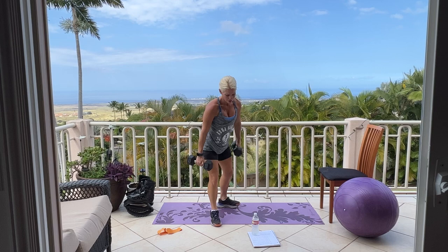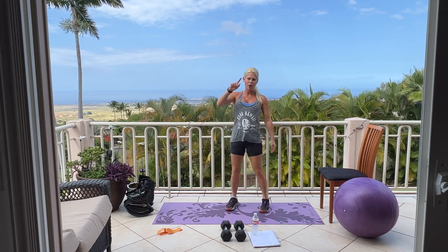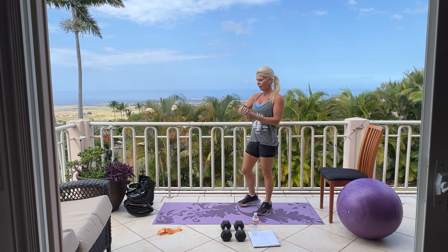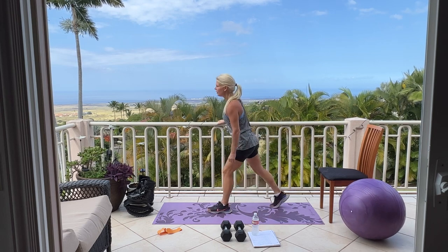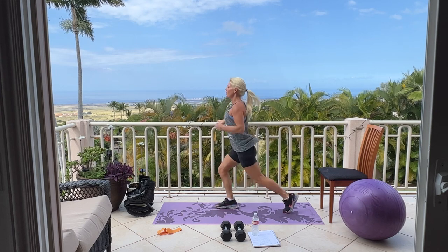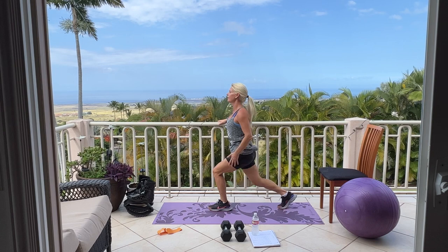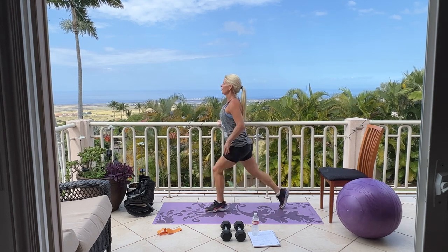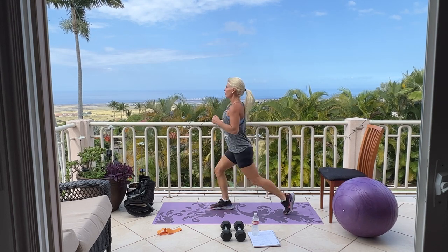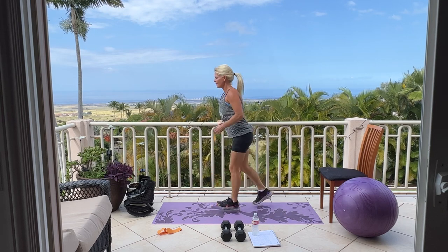Good — please set these down. Cardio of your choice — I'm going to do jump lunges again. 30 seconds on the clock and we can begin. Jumping jacks, burpees, jump squats. Five, four, three, two, one.